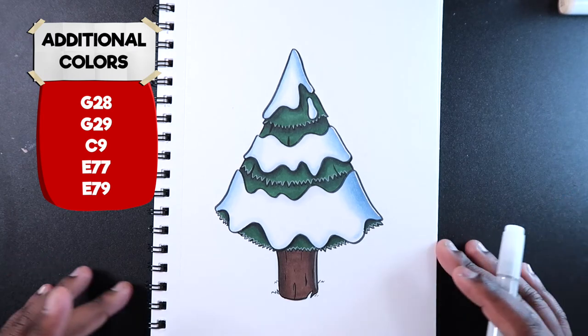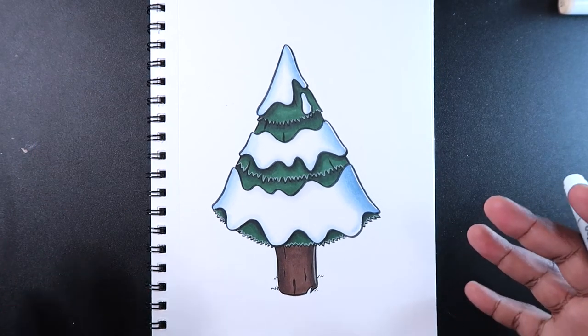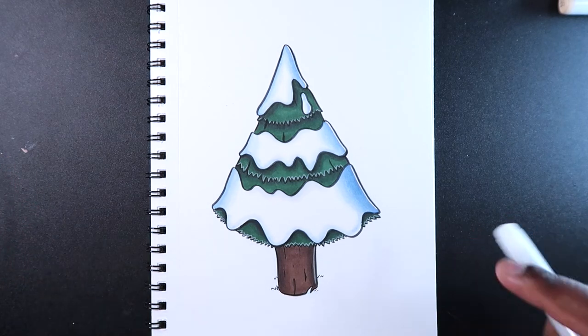That's how you color snow with Copic Markers. If you liked today's video and found it useful, give it a like and a comment. Subscribe if you haven't, and tap the notification bell so you never miss an upload. I'll see you in my next video.